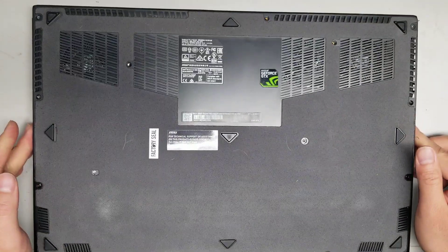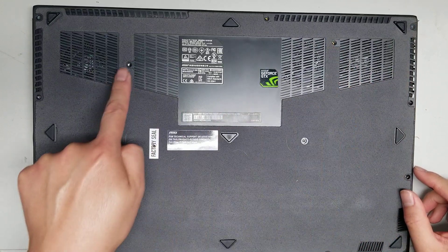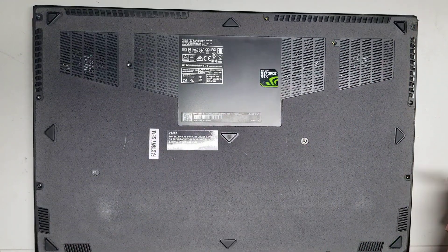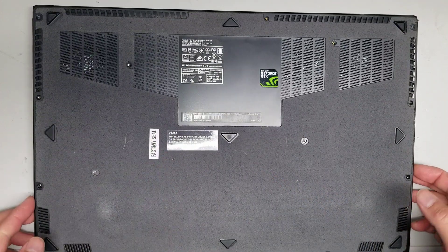First, what you want to do is remove all the screws from the bottom. There are 13 total. Don't forget the one under the factory sticker.